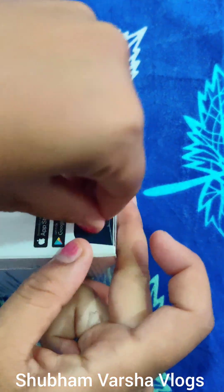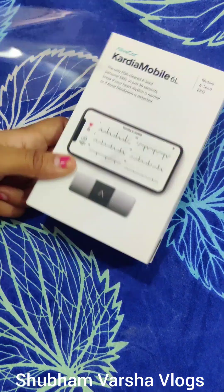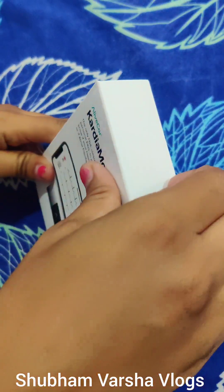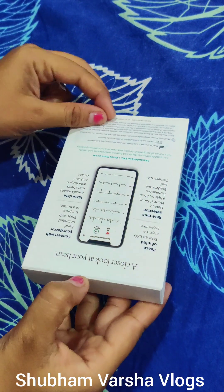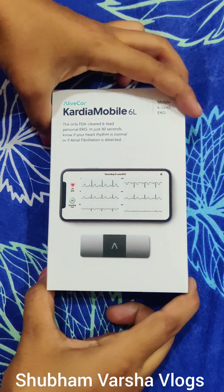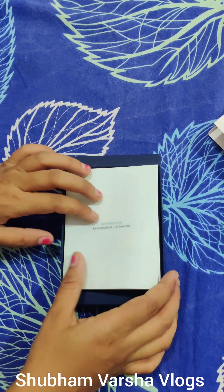So first of all we will remove this gelatin sheet or packing. The Cardio Mobile App is available for both Android and Apple Store. Also, this device is US FDA approved, which ensures the authenticity of the device.